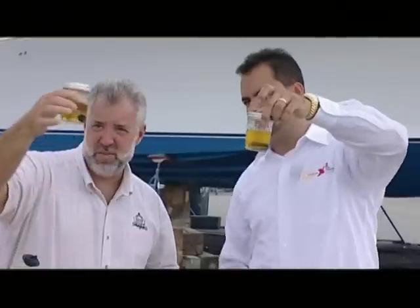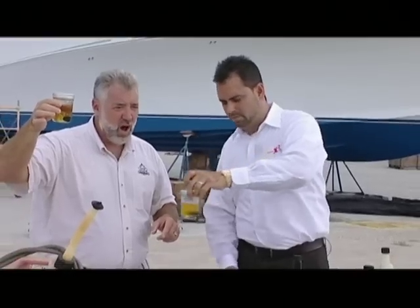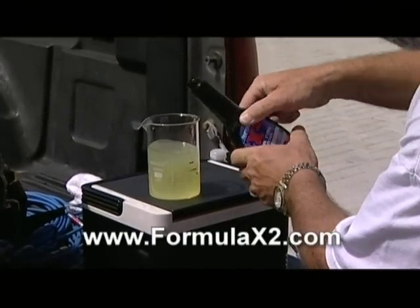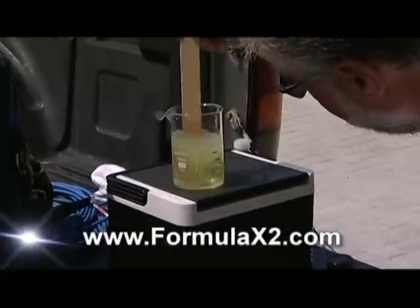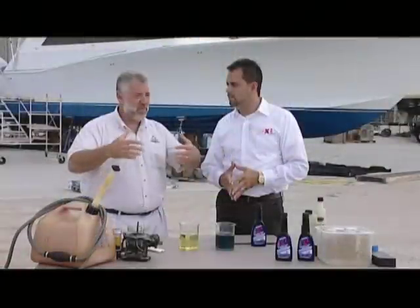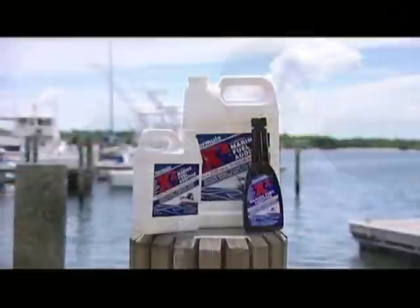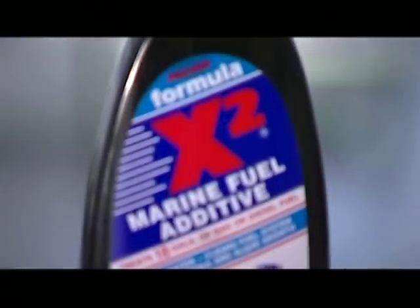This is absolutely amazing. If somebody wanted to learn more about Formula X2, you can go to the website FormulaX2.com and talk to somebody live about any questions you have about the product. You can also buy it through the website if there's no distribution close to you, or you can go to Sea Power in Miami, B&F Marines, and Broward Motor Sports — they carry the product in Broward County. A lot of guys are picking it up fast.